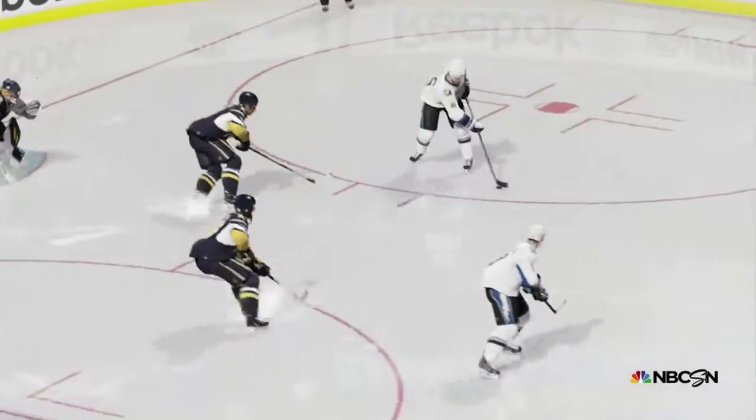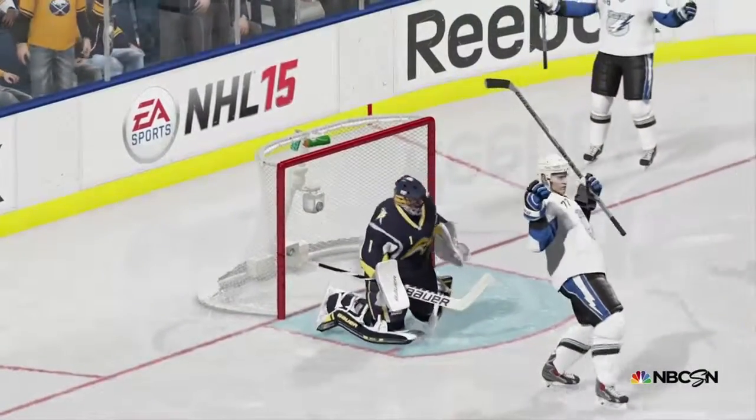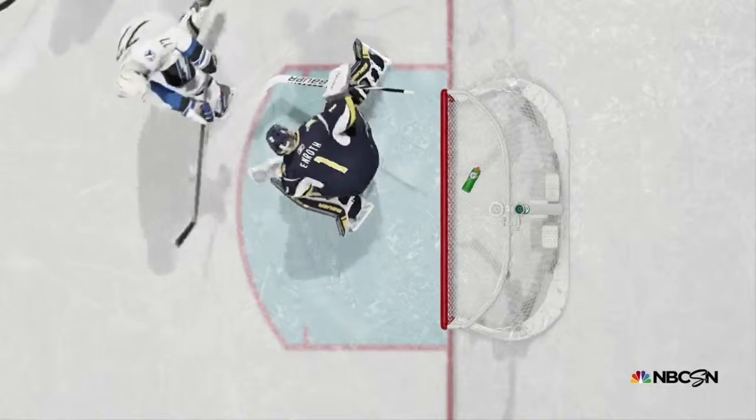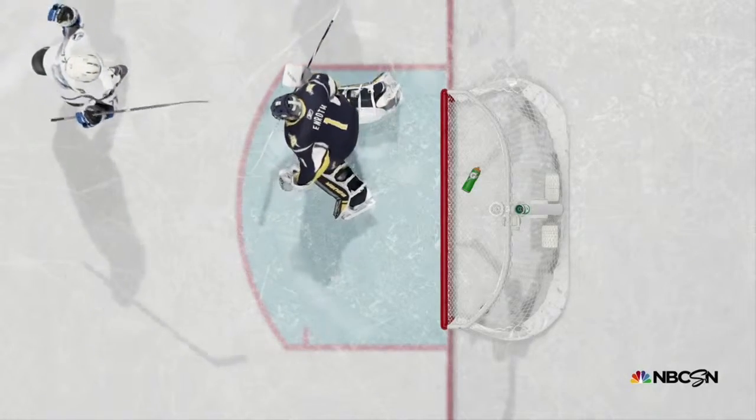People always zero in on the puck, but if you're going to have great puck support you better have the guys without it that go to the open ice. The passer recognizes that he's got to get the puck up in the air, but he displays sweet hands as it goes just over the stick and lands flat on the ice.